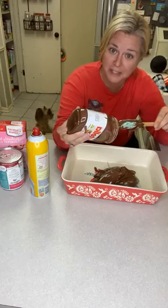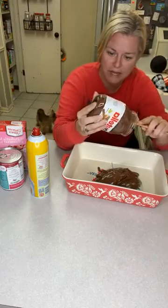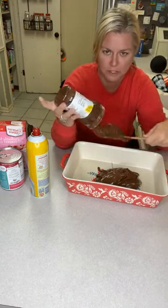Oh my God, it's hot. Y'all notice anything different today? Big Daddy fixed my lights. And for that mean lady who said why don't you just change those light bulbs - well, we didn't think it was the light bulbs. Turns out it was.